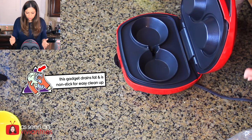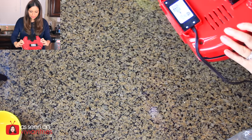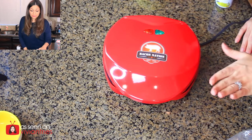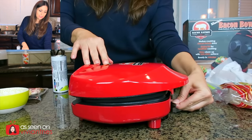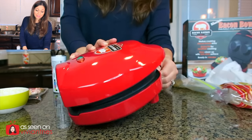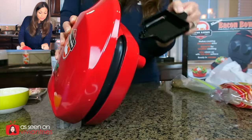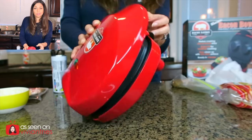It's clean. Why is it already on? I plugged it in — oh, it doesn't have an on and off switch. As soon as you plug it in, it starts heating up. What I did notice, it has a little tray down here to catch the drippings. On Vivian Tries, we call that juice from heaven. Some of this stuff is not gonna have any kind of oil or anything — only the bacon.